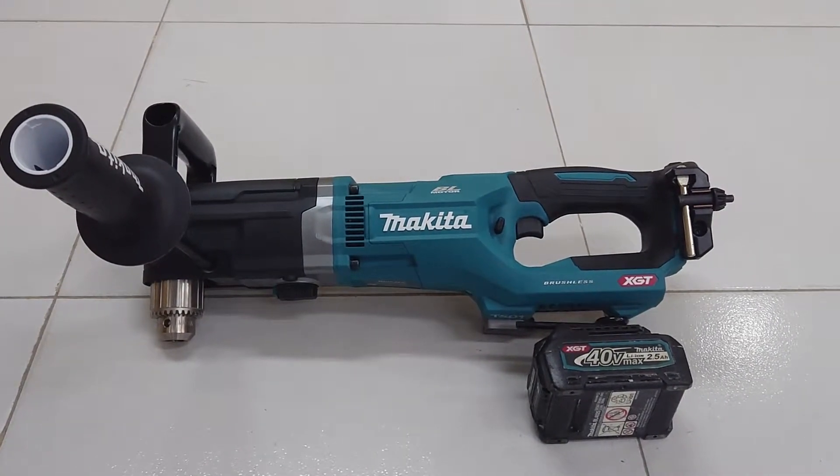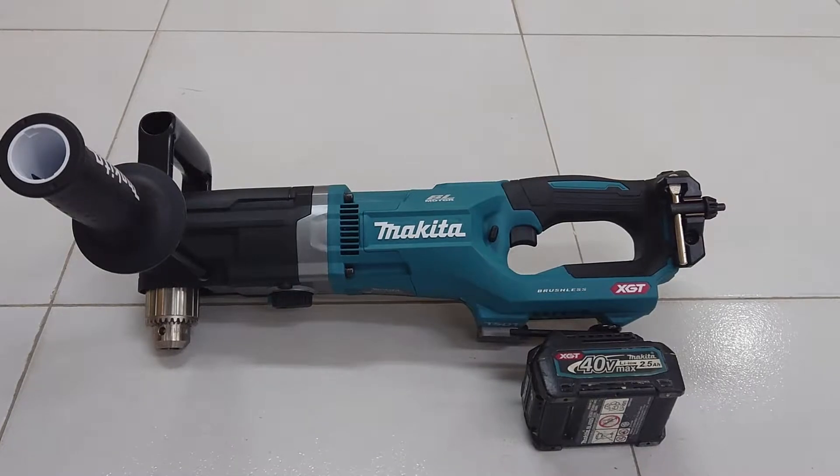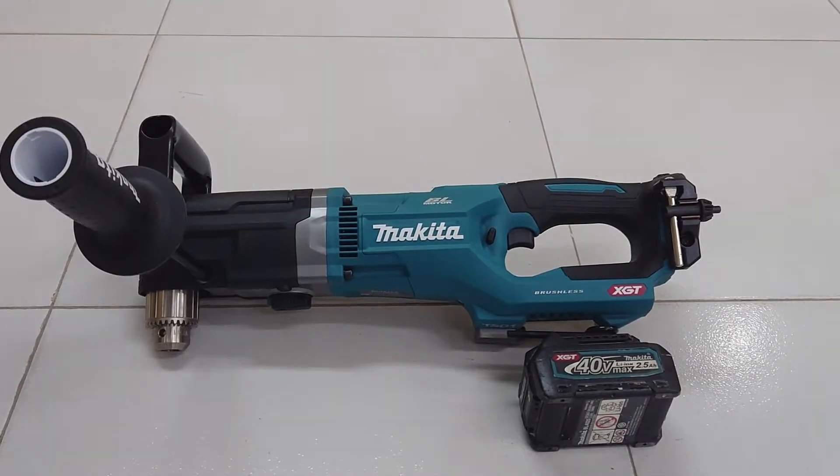Hello guys, welcome to my channel. In this video, I'm going to introduce Makita and go over the new model.